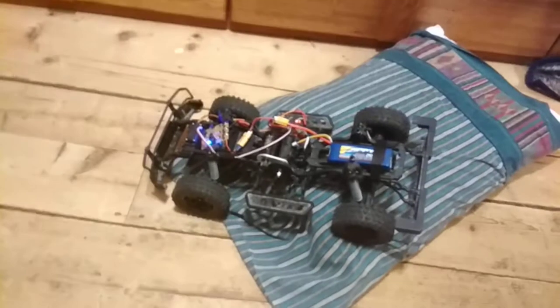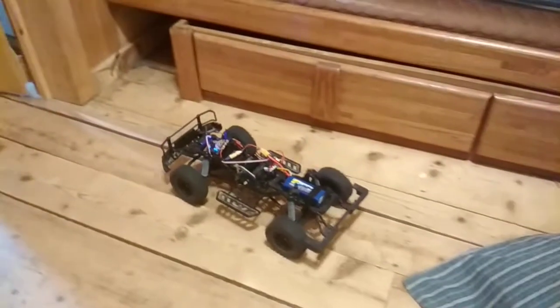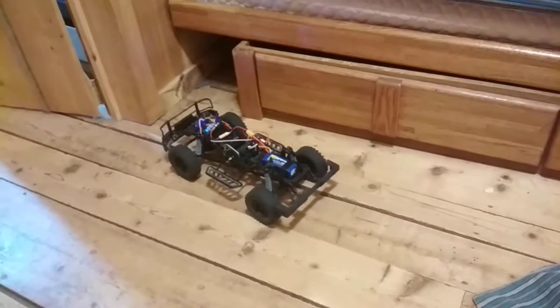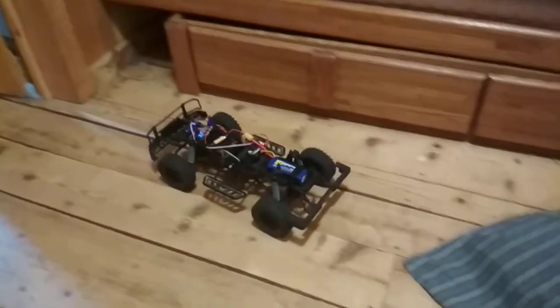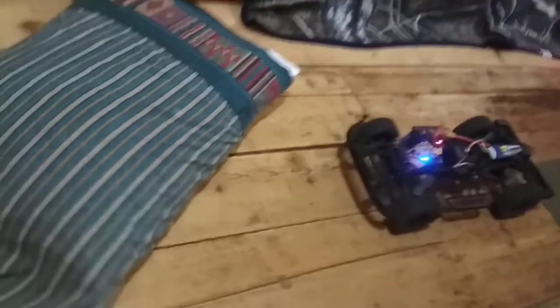You'll get the idea anyway. I'm driving with one hand here, so just bear with me. All I can do is really go back and forth. I'm going to just run it back and forth a few times over a pillow.